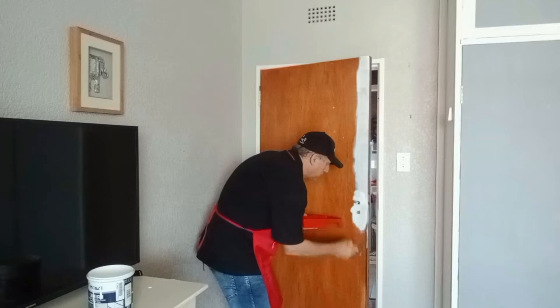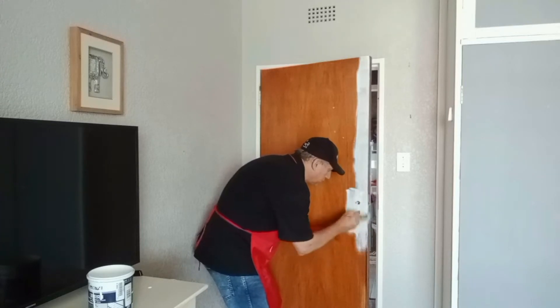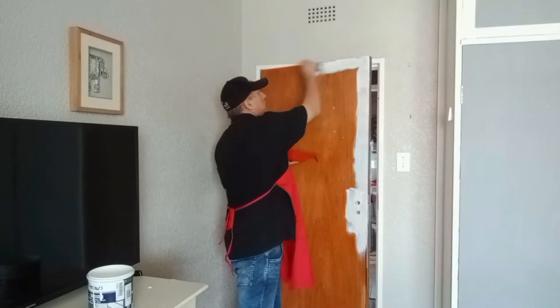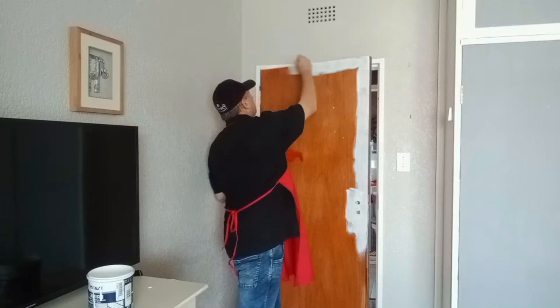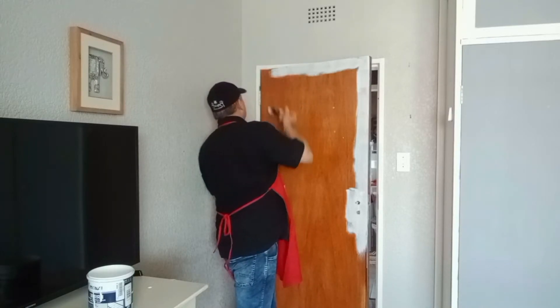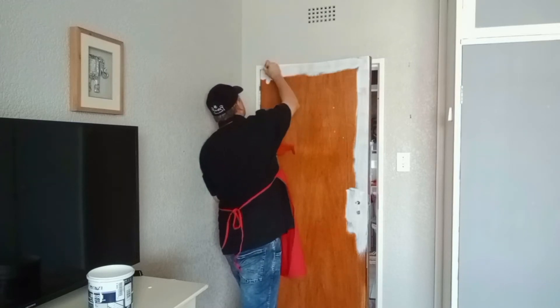We do all the cutting in work first, because this is the place where the roller doesn't get in quite nicely and you might mess on the frame. So a nice 50mm cutting in edge along the door — it's like framing the door. Put a framework of primer, and once you've done that, then you can roll the door.